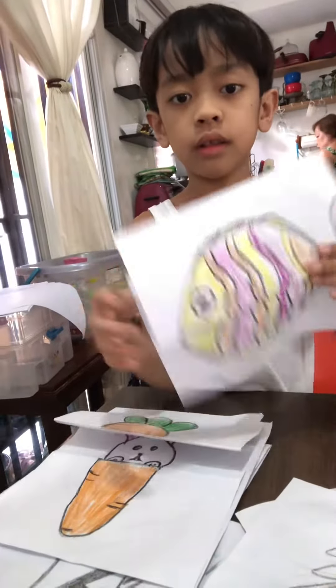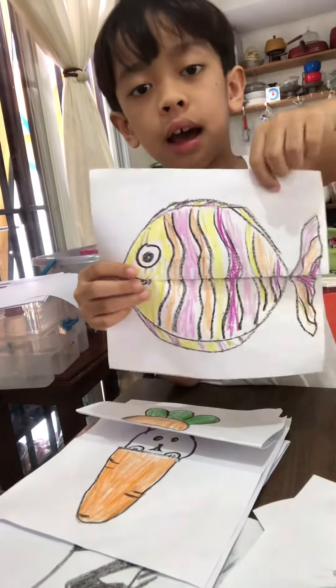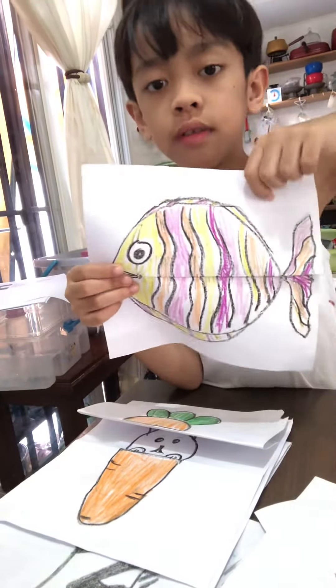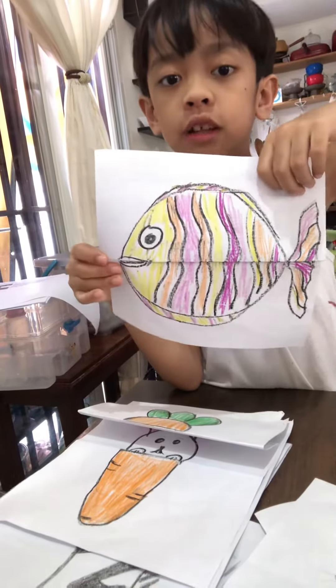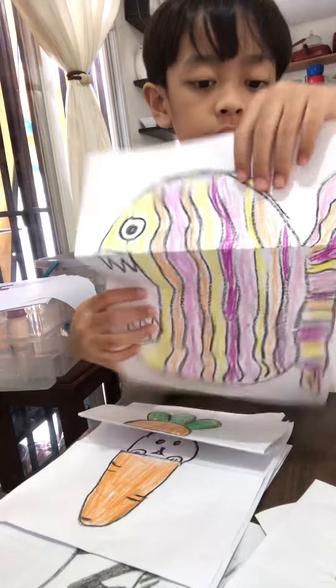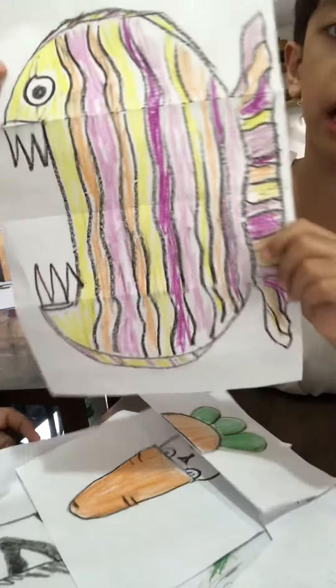This is the fish. Piranha fish. Like angri-fish. Angri-fish classic. So big, big mouth.